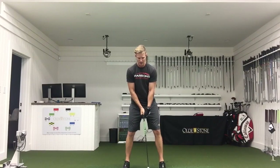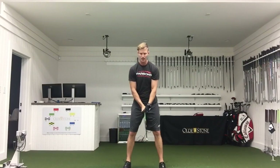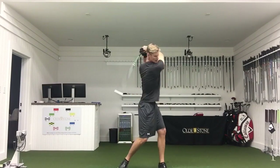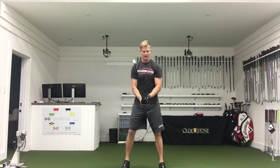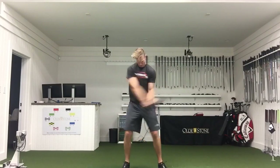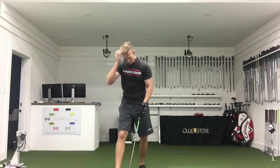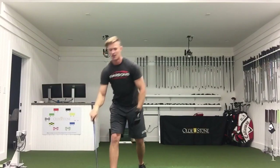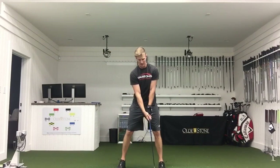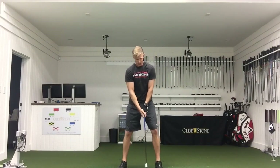We then switch over and swing the non-dominant side — left-handed for me. It's extremely important that we build the non-dominant side up to be as close to the dominant side as we can. Starting at 117, then 116, then 128. We're then moving on to the medium stick, jumping straight into it — 133.